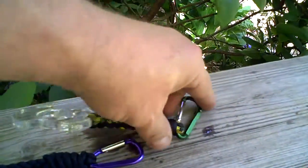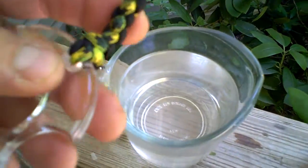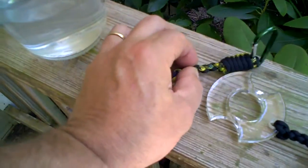Let me get this carabiner turned sideways. So this is some near-boiling hot water. The first thing you want to do is make sure your braid is looking just the way you want, because once it goes in the water, that's it, pretty much.